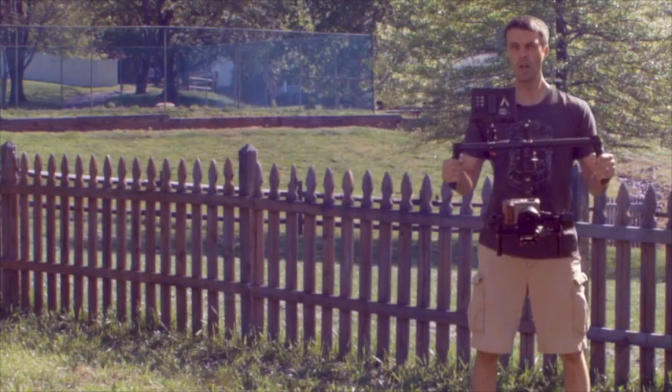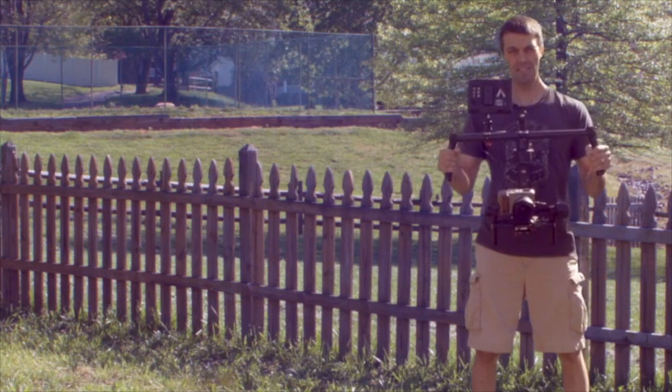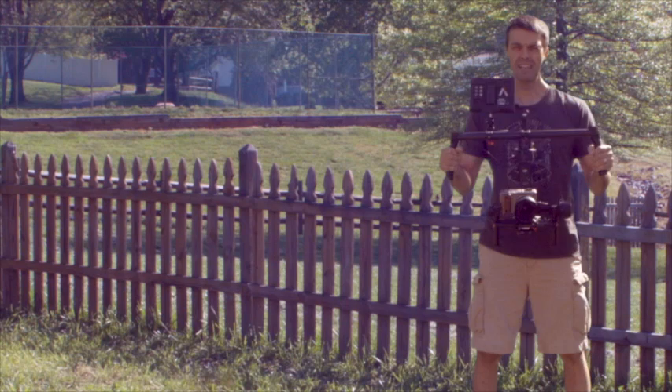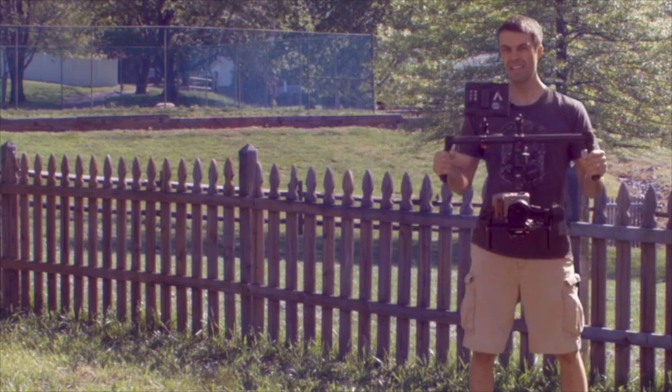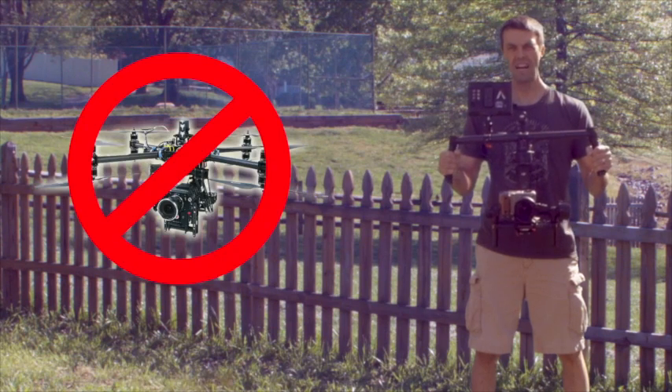Hey, all my fellow Inspire pilots out there. I had a great idea for how we can get beyond just the camera on the Inspire and get bigger cameras and cinema cameras and things up in the air without the need for a large octocopter.